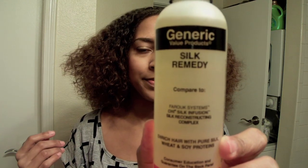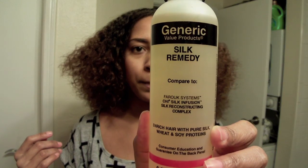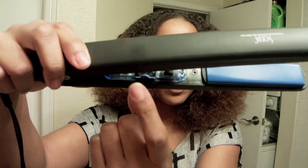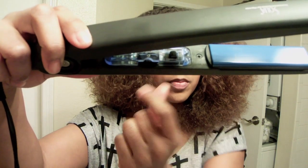So the next morning, I'm greeted with all this fullness. I dried it overnight in the braids and va-voom, that's all I have to say. So what I'm going to use is this generic brand Silk Remedy as my heat protectant, which I picked up from Sally's. And I'll be flat ironing with my Solea flat iron, which works wonderful. I'm trying to show you the temperature — I set mine to 370 usually.